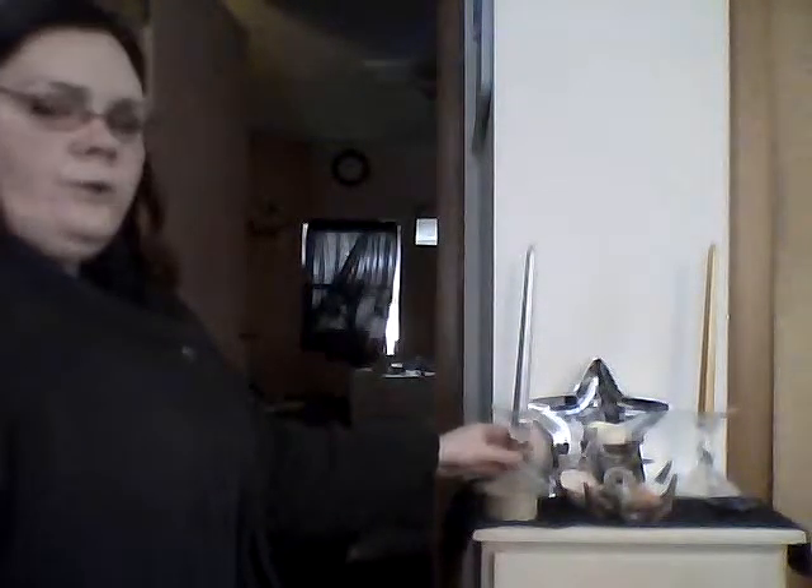On each candle holder is a ribbon — gold ribbon on the silver candle and silver ribbon on the gold — to remind me that there's both god and goddess in all of us, and both male and female aspects within one person. I also have wax-catching dishes which, though dirty, protect the surface from dripping wax. Under my god and goddess candles I have glass pillar holders for the light reflection — a round one for the goddess and a square one for the god.